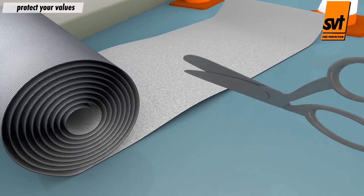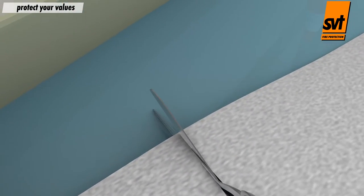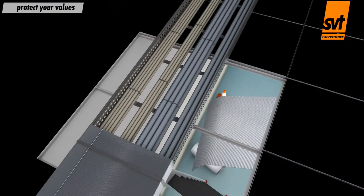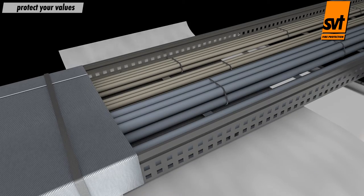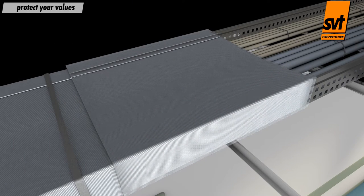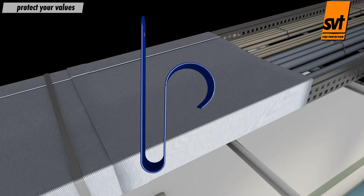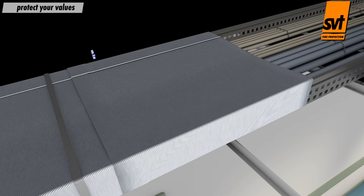Existing cables don't have to be cleaned before being wrapped in the fire protection bandage. This and easy application ensure quick installation. PyroSafe DGCR can be easily cut with a pair of scissors or utility knife. Overlapping cut lengths are placed around the cable run and secured with cable ties or wire. The SVT mounting bracket makes it easy for a technician to wrap a cable line.